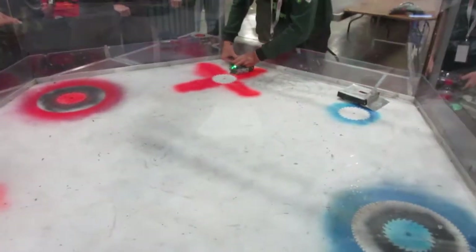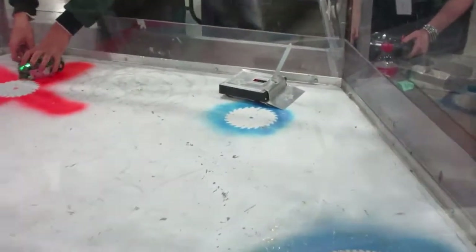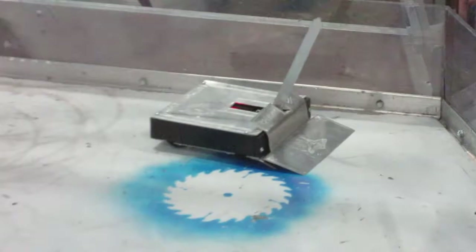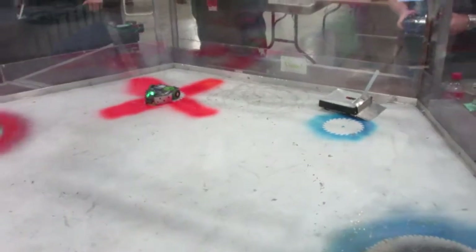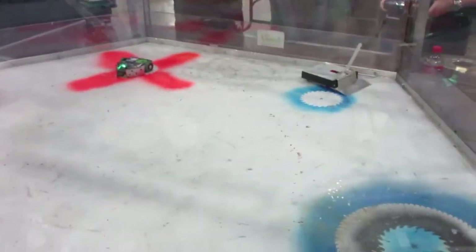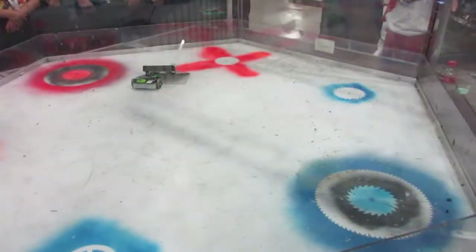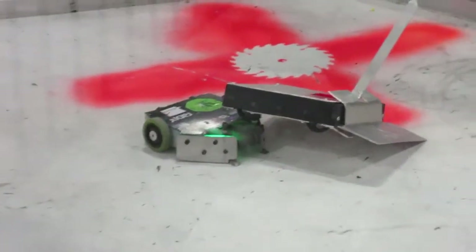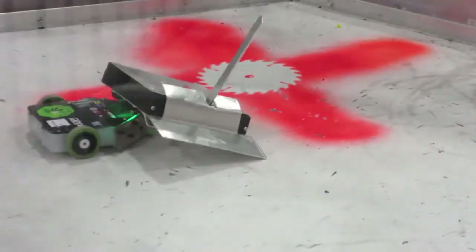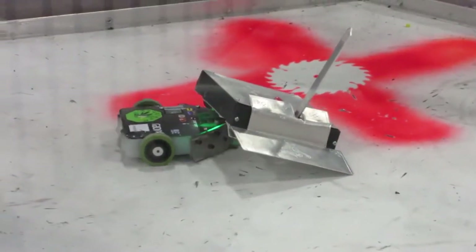My friend Ashley was up with her antweight Ironside, a servo flipper that I helped her make, as you can see by the similar material and structure as the Highlander. Ironside's defining features are the amazing hand-engraved Nordic runes all around the body and scoop, as well as the self-righting broadsword pointed skyward. Ironside was matched against a drum spinner named Muisaka. Unfortunately, most of the fight was Ironside stuck on one of the screws of Muisaka, and Muisaka won by a judge's decision, sending Ironside to the loser's bracket.